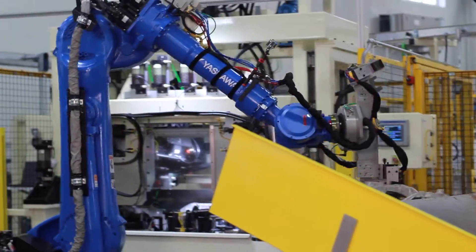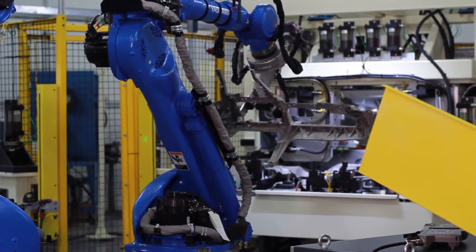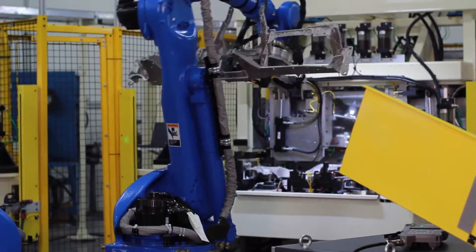Once the part has successfully passed through inspection, it will then be taken by the Moto Man Robot Arm 1 and loaded and clamped into drill station 1.